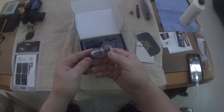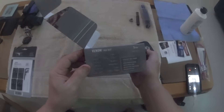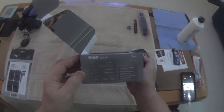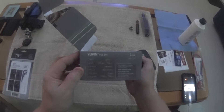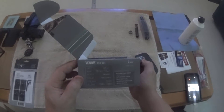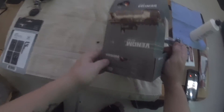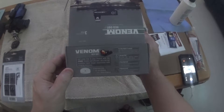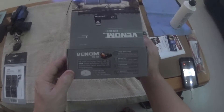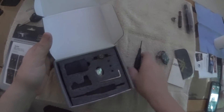It doesn't weigh hardly anything. It weighs 1.1 oz, and the mount weighs 1.5 oz. It says 10 illumination levels, 14-hour auto shutdown, and auto or manual brightness. And all your little screws.